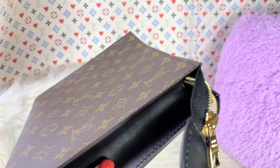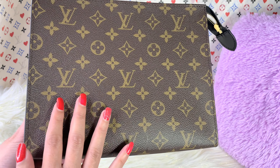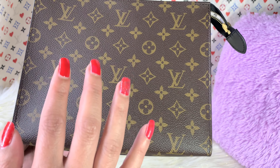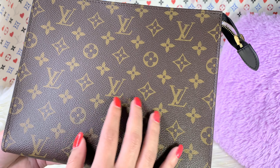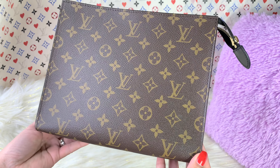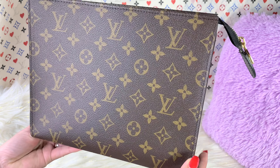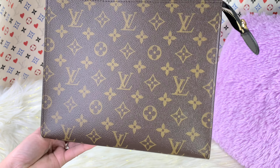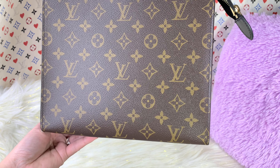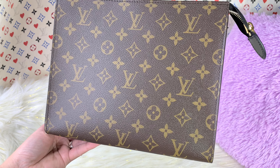I have also noticed that the canvas they use in this particular piece — the grain is so pronounced and the texture is rough. And also, looking at the monogram flowers right there, it is not as clear to me, comparing it to other monogram pieces I have in my collection.